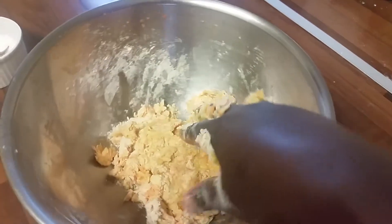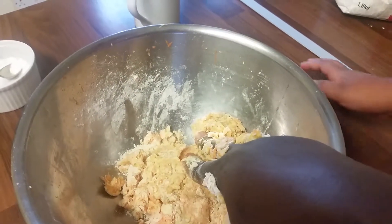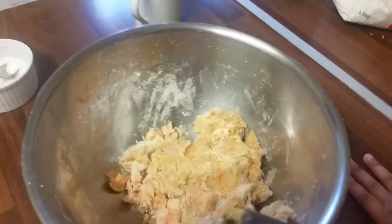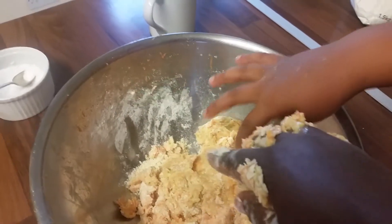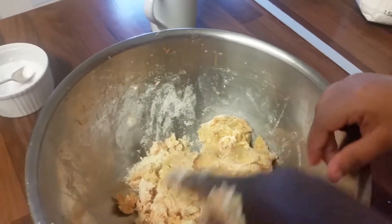Because at the end of the day the children might just have the chapati and not have anything else, so with the carrots and eggs it will be a well-balanced chapati. You can also use butternut squash if you want. I'll show you how the dough looks after I've mixed it all in.